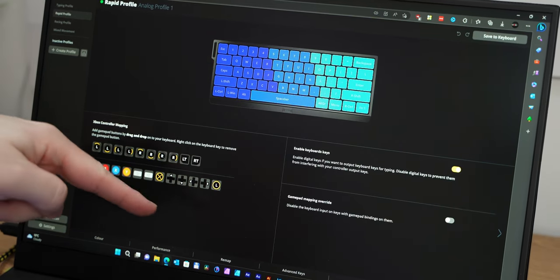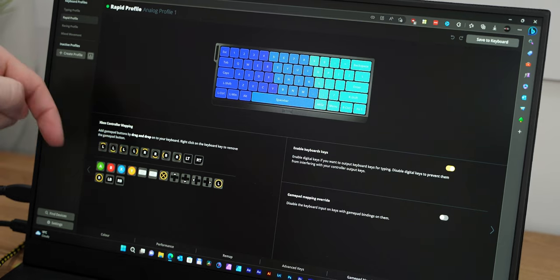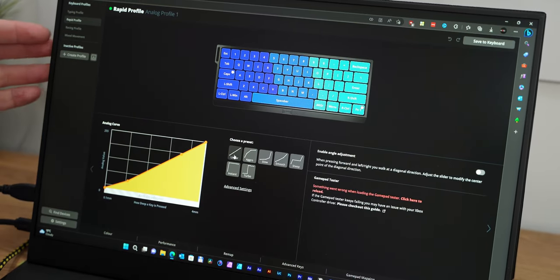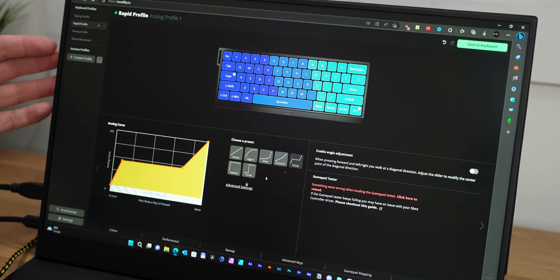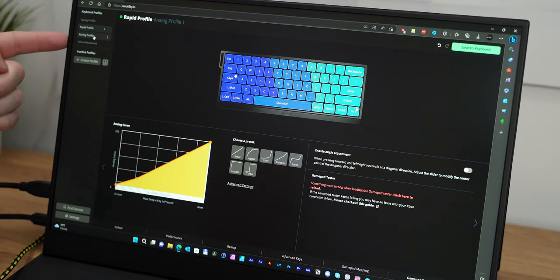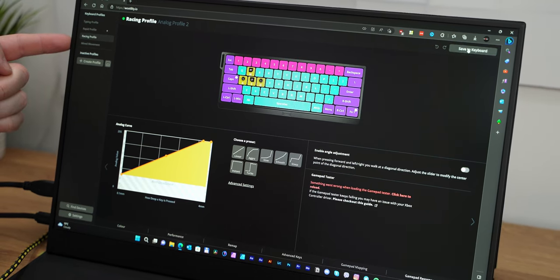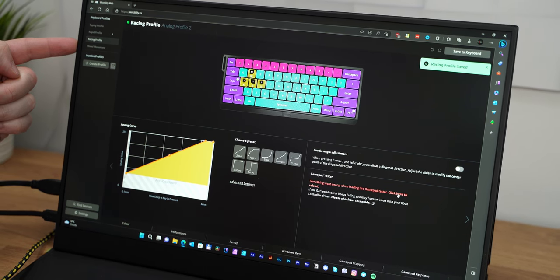On top of it all, this keyboard has a gamepad mode as well — so it's great for racing games such as Forza. It will detect throttle based on how much you press, brake as well; it's a completely analog feeling acting as a gamepad, and you will have a visual representation of the force pressed on the number row. In the utility you also have the option to adjust the reaction curve of the switches — I haven't seen this option on any other keyboard.